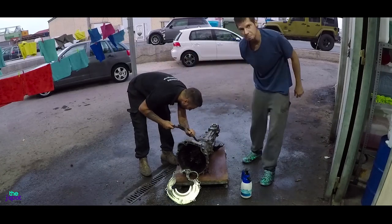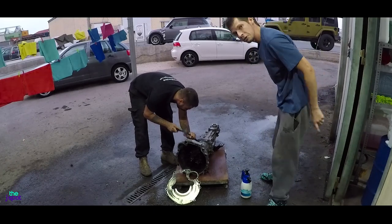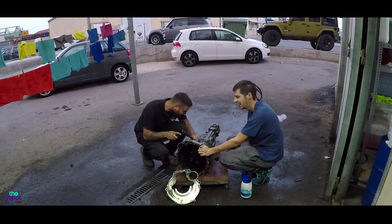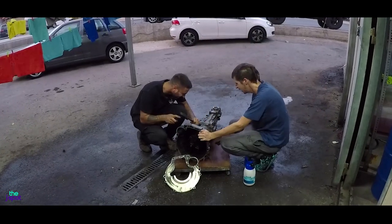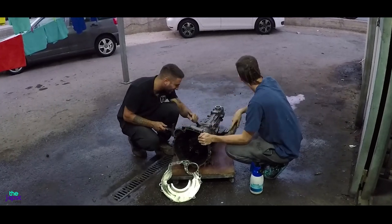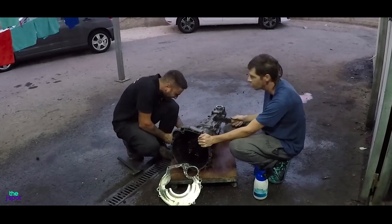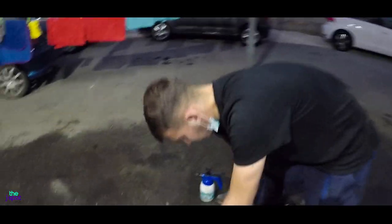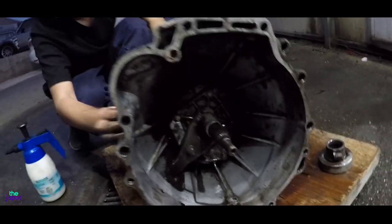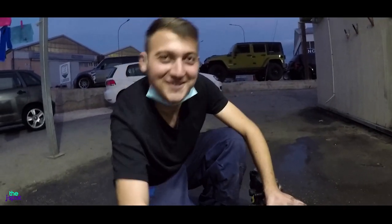When you've got oil on your gearbox and you need a chisel and a hammer to take it off, you know something's going a bit wrong. Look how clean it is now — it's back to silver compared to the other side which was completely utterly black. He's even cleaned the inside. Not bad from our friend Mr. Nikolas Dimitaris.